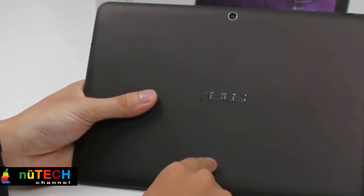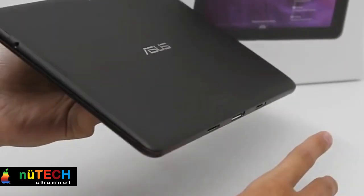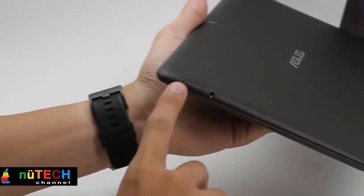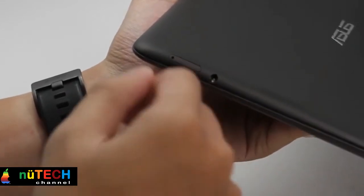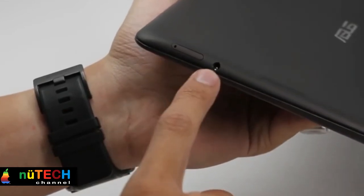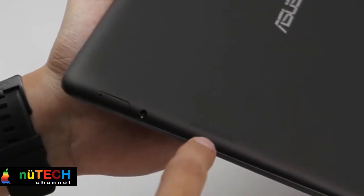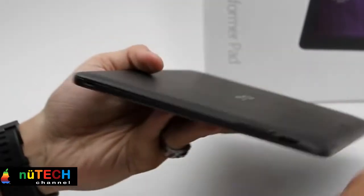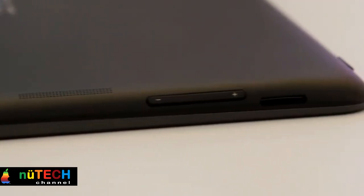Interfaces: Micro USB 2.0 USB OTG, 1 Audio Jack Headphone/Mic In, 1 Docking Connector 50-pin, 1 Micro SDXC Card Reader, Stereo Speaker. Mobile Dock: 1 USB 2.0 Port, Weight 545.2g. Battery: 19Wh, 5070mAh Non-Removable Polymer Battery. Sensors: G-Sensor, E-Compass.